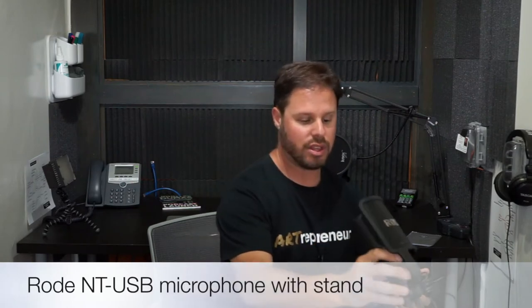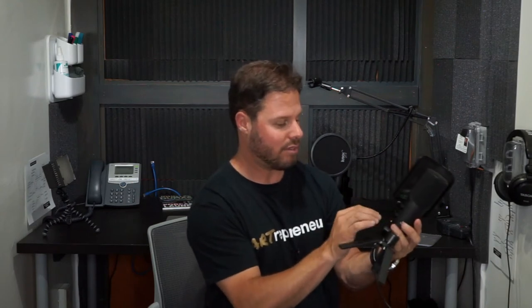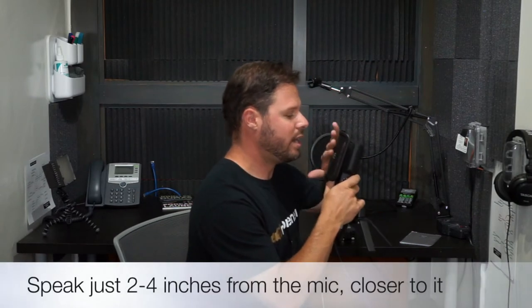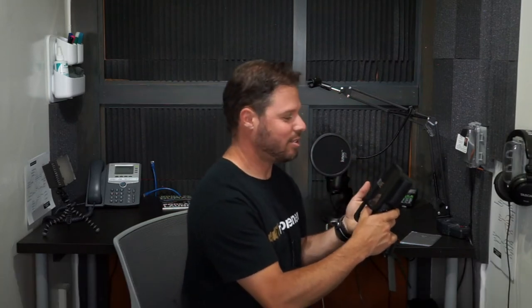The first piece of equipment I want to talk about is the Rode NT-USB. These are Rode microphones — they're quite good. They have a very long cable with a USB plug that goes into your computer. These microphones have two dials on the side: one is for mic level and the other is for headphone level. The best rule of thumb is to set them to 50% or the 12 o'clock position, and then try to get close but don't push your lips on it.